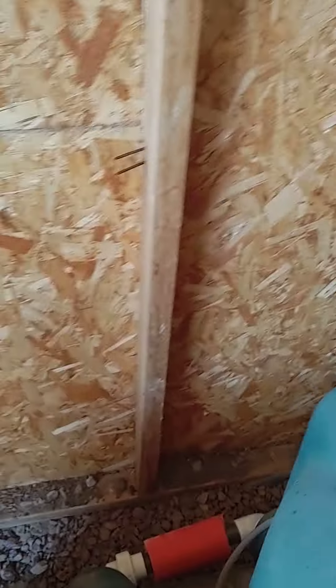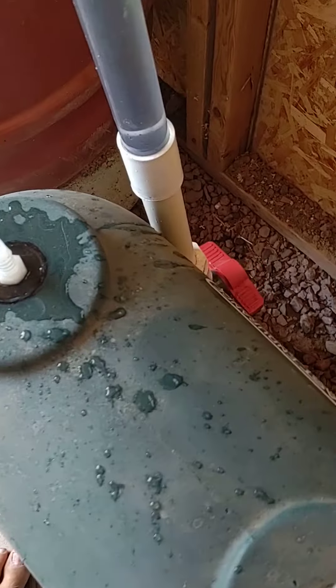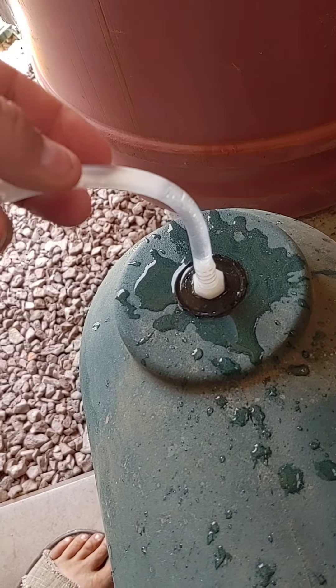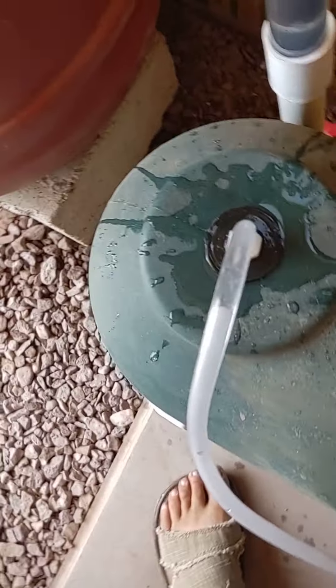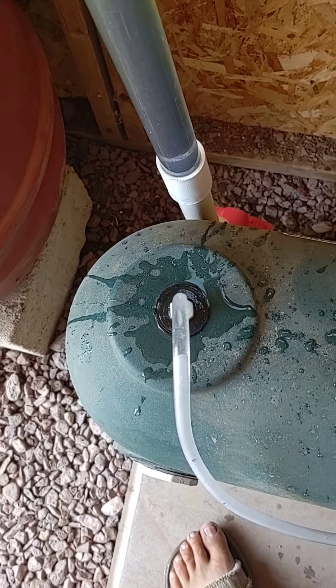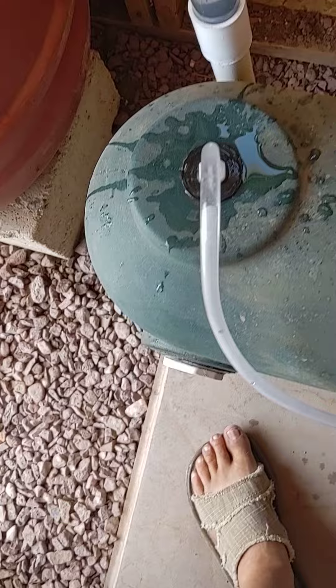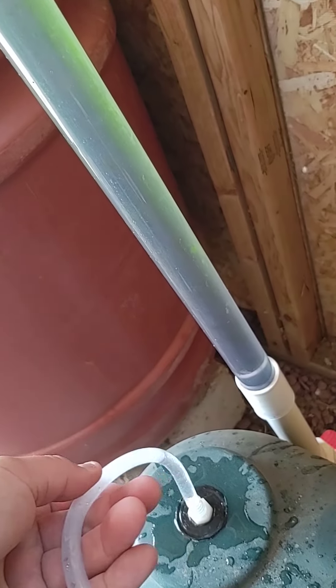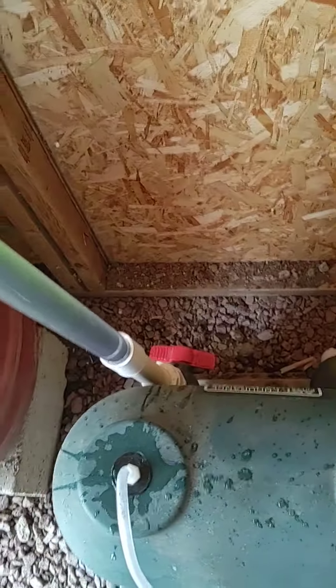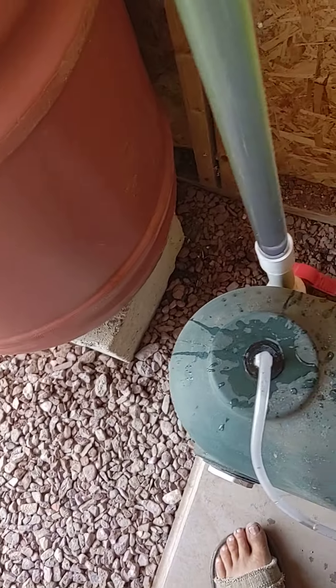I just turned off the pump and pulled this valve until there was absolutely no air in it at all. You can see the water still in there. Let me plug the pump in — maybe it'll push that water back in real quick. There we go. There's water all the way to the top, you can see it.